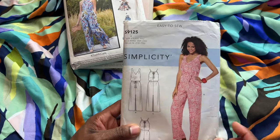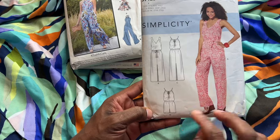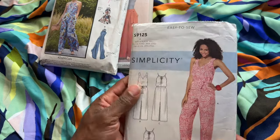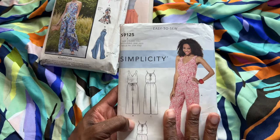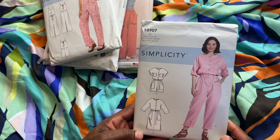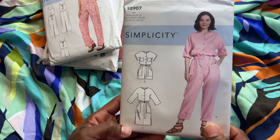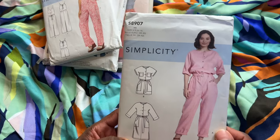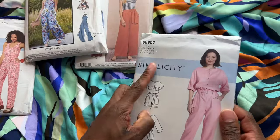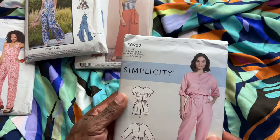Another option is Simplicity 9125 — it has a really nice deep V, cinched at the waist with a little tie, with different neckline versions. I haven't made this one yet, but I do love a particular type of jumpsuit. If I wanted something a little more put together, there is Simplicity 8907. I think it's really cute whether you do the jumpsuit, the little romper, or the dress. I love the deep pockets, buttons in the front, and the belt detail. I'd say it's probably an average difficulty level.